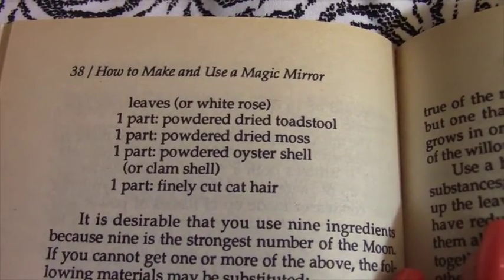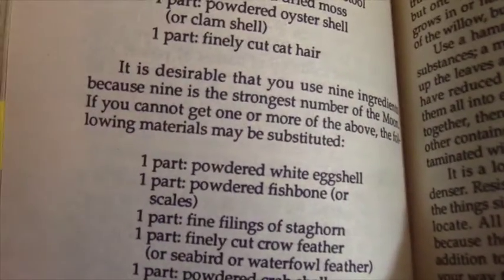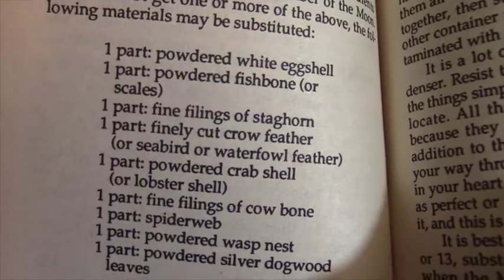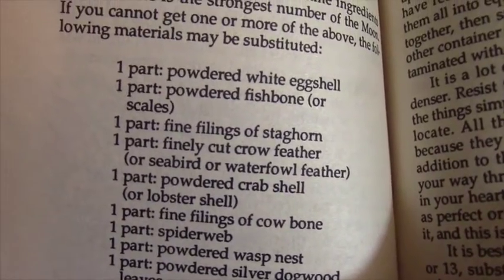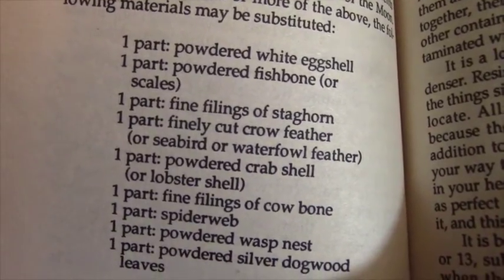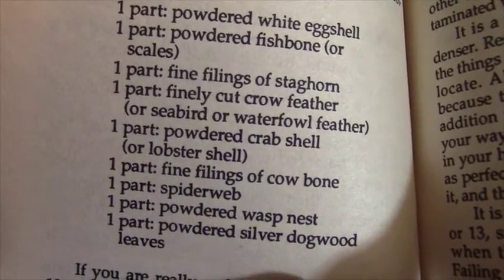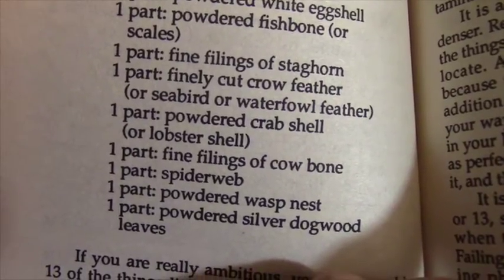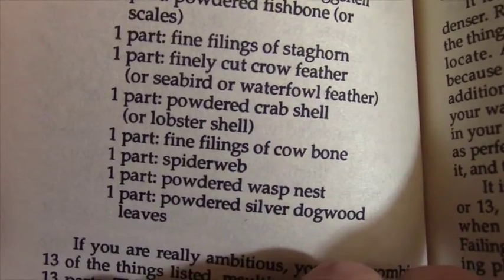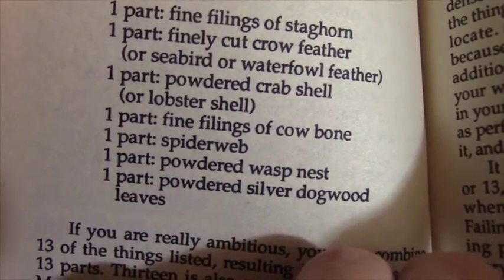Continuing: one part powdered dried moss, one part powdered oyster shell or clam shell, one part finely cut cat hair. He also notes the following materials may be substituted: powdered white eggshell, powdered fishbone or scales, fine filings of staghorn, finely cut crow feather or seabird or waterfowl feather, powdered crab shell or lobster shell, fine filings of cow bone, spider web, powdered wasp nest, and powdered silver dogwood leaves.